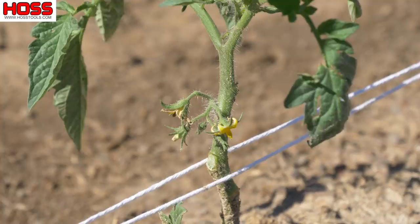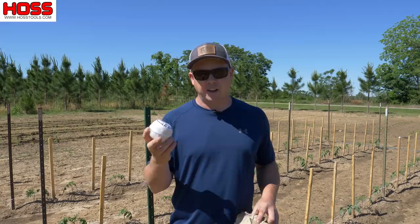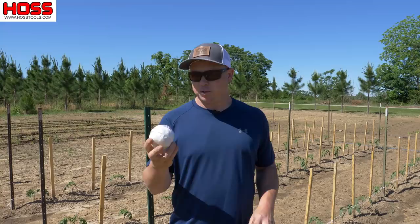Now we can do that two different ways. We can do it with this cotton twine here or we can do it with this poly twine here, and I want to show you how both of those work. On the cotton twine there's 185 feet per roll, so if you're just doing a few plants or a short row this might be your best option. The benefit to the cotton twine is that it is biodegradable, so you don't necessarily have to remove it — it will biodegrade naturally in the soil.